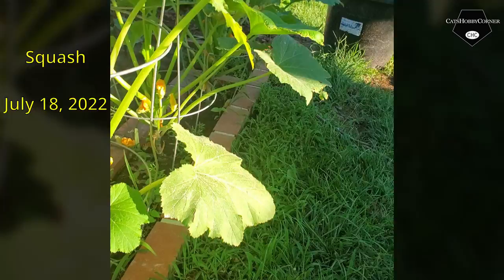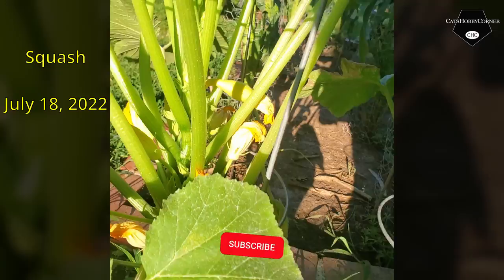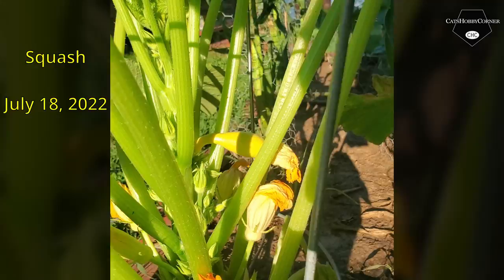Hi y'all, I'm doing a quick tour of the garden because things are really popping and growing right now. We got squash down here at the end, and as you can see the flowers are coming in. We got our first vegetable — look at there, a crooked neck baby squash! Nice.